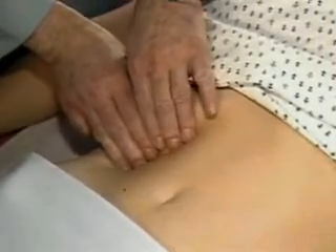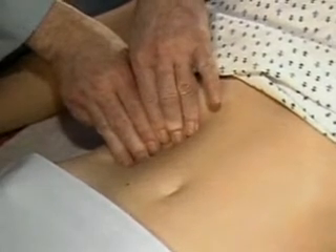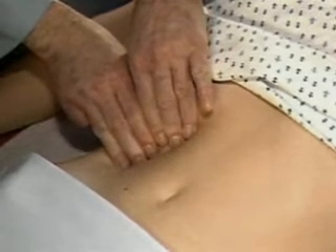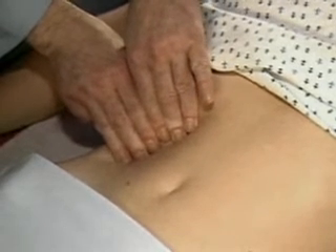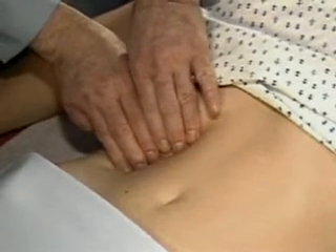The hooking technique may also be helpful. Standing to the right of the patient's chest, place the fingers of both hands below the border of liver dullness and press in and up toward the costal margin. Ask the patient to take a deep breath.